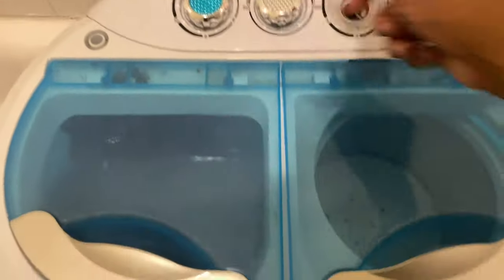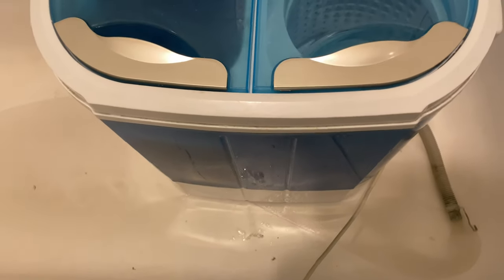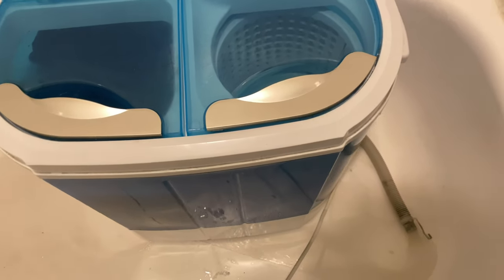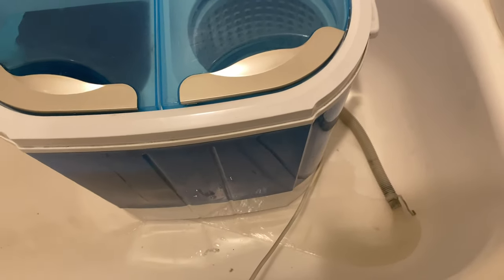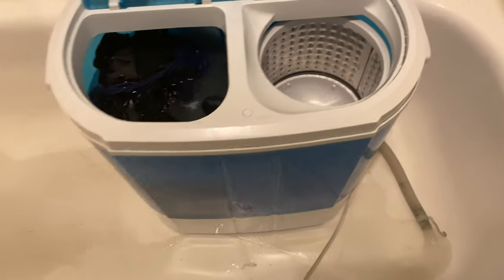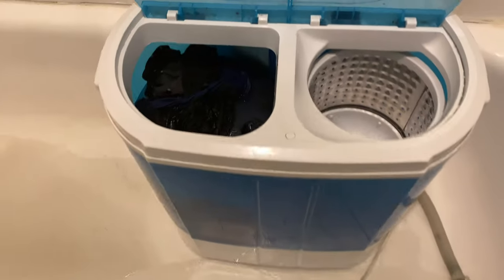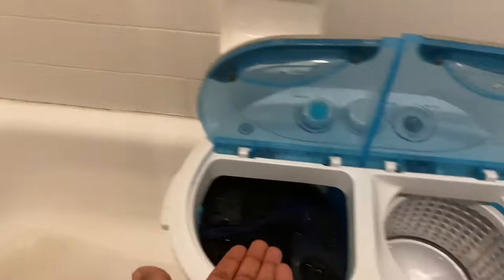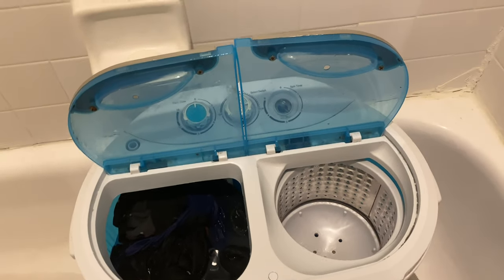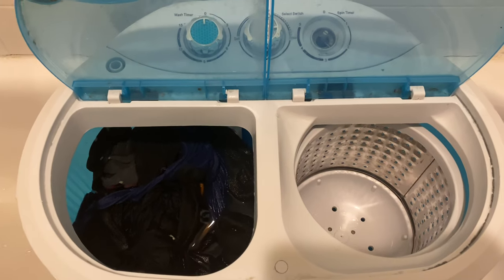Now that these clothes are done I'm going to drain it out and let the tub do its thing. The tub gets a little dirty from lint and stuff but I just clean it out after I'm done. I still use my bucket to fill it up, but I just have to bring it right here — I'm not hauling it to another room anymore, which is such a relief.